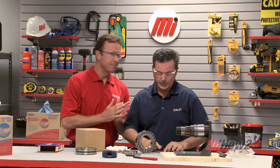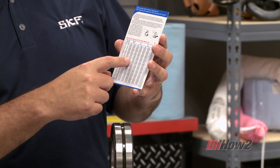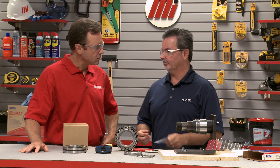Our next step is to check what we call the bench clearance — that is the unmounted radial internal clearance of the bearing. We're going to check that with feeler gauges. Based on the bearing part number we know what the values are going to be. We have a clearance card for that. Based on this bearing part number — an 80 millimeter bore with a C3 bearing — we know our starting point. We check that with our feeler gauges and then we know how much we're going to take out.